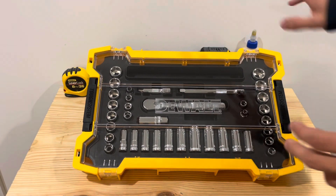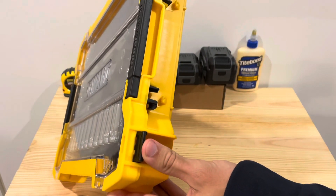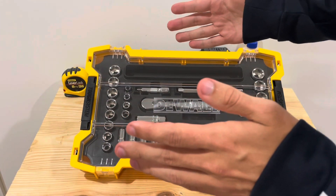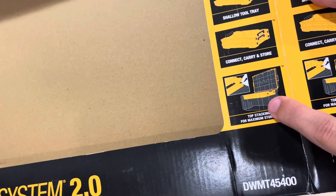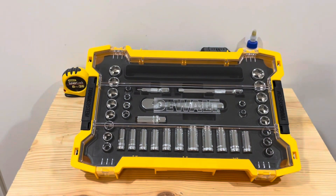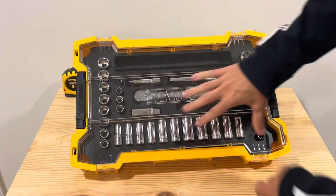If you have one of the bottom rolling boxes, what you can do is on the side here there are these tabs and you just flip them out on both sides, and then you'll be able to put it right inside the rolling box and it'll fit right on top. You can see a picture demonstration here in the box — it shows you right here how it fits when you put those little slides out. Pretty neat.